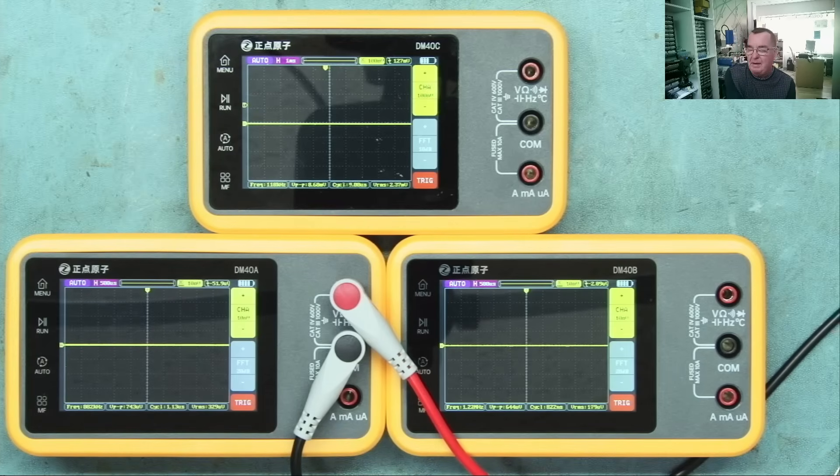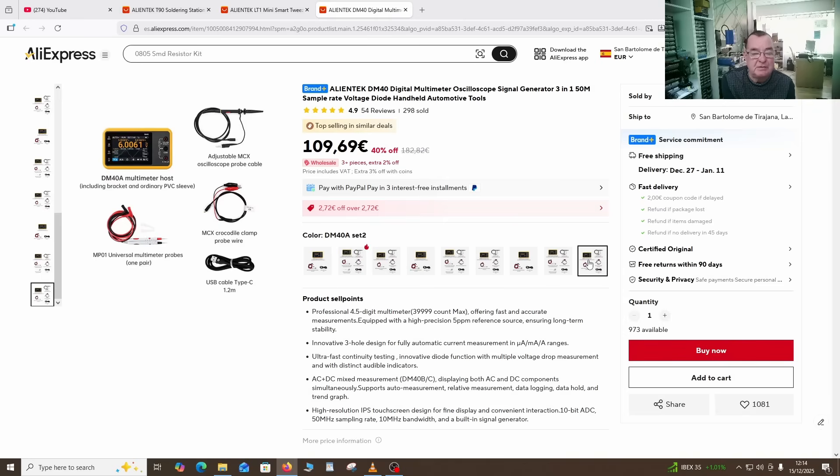Let's see what the price difference is. With the standard kit - including the oscilloscope probe and the BNC to crocodile clip lead - the DM40A is 109 euros, the DM40B is 144 euros, and the DM40C is 179 euros. That's about a 70 euro difference between the top and bottom models, with the B in between.